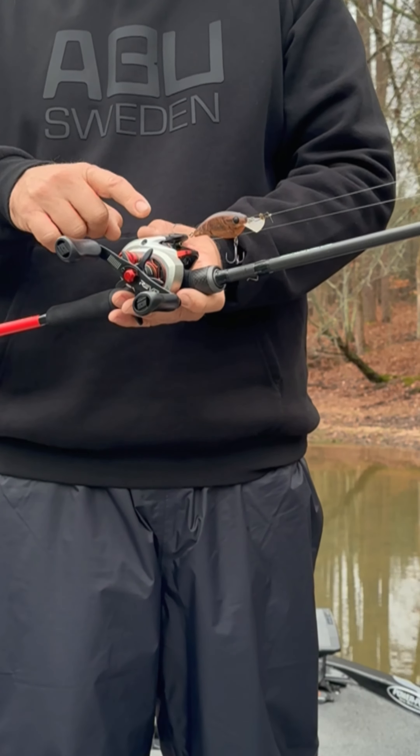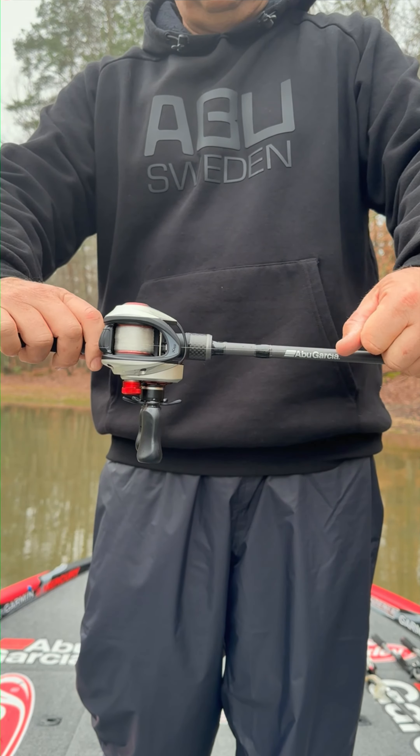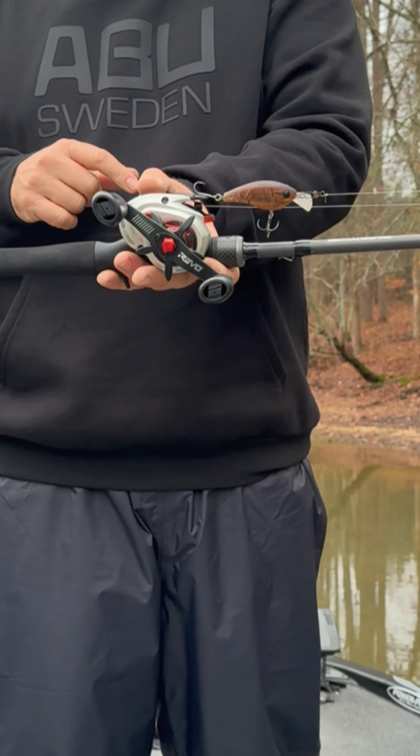And when you're fishing treble hook baits, you want a drag that starts easily, stays smooth, and doesn't grab and break your line. The Revo has the best drag on the market.